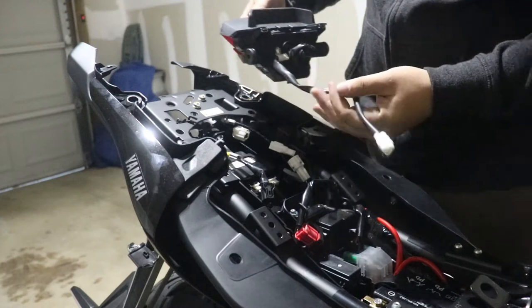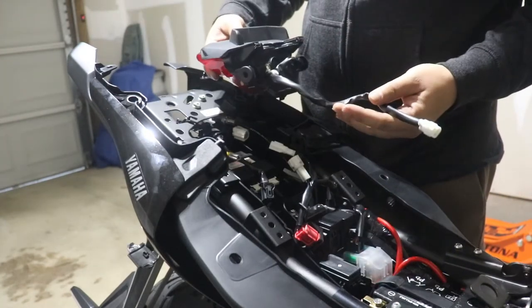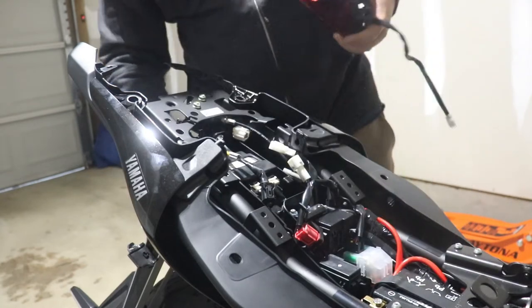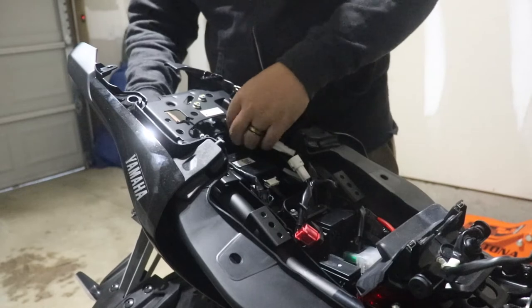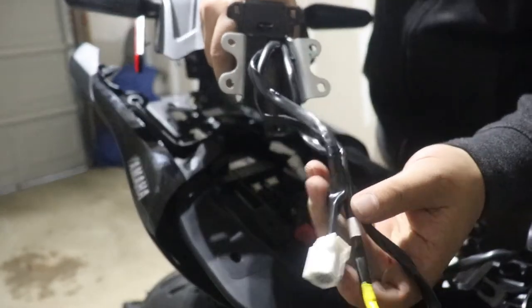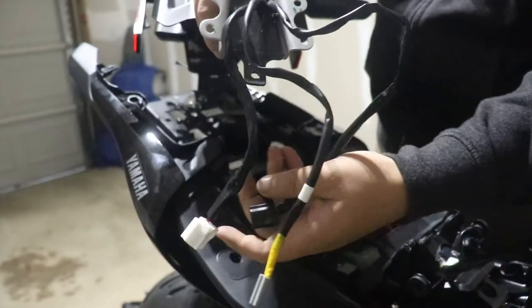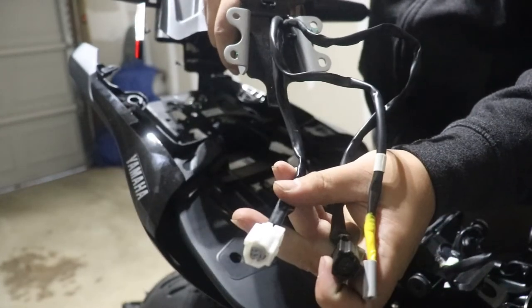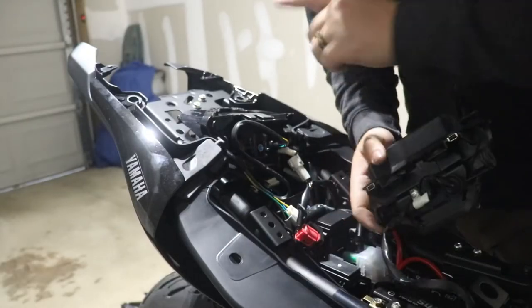If you were just doing the tail light, there's just one plug to undo. But if you're doing everything, you've got to undo all of that. On the OEM fender, the gray with yellow wire goes to the license plate, and each of these two are to the individual turn signals.